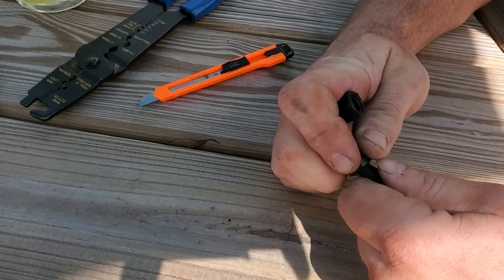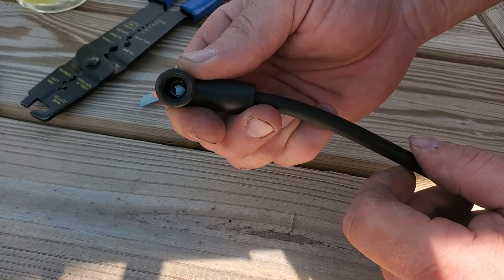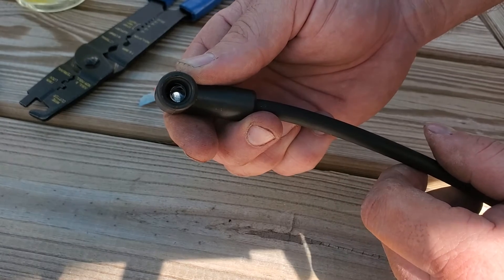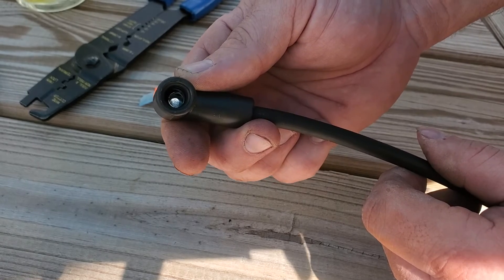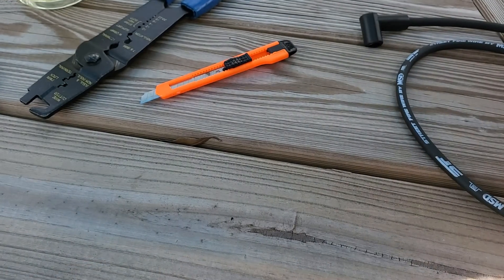Once you get it pushed in there, you can see that it's just in the right spot — it's facing up so either your cap or your plug will snap right in there, and you're done. Just do that to all the plugs, make sure you measure them out, get the right length, and that's it.